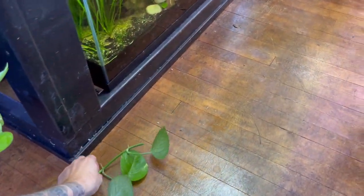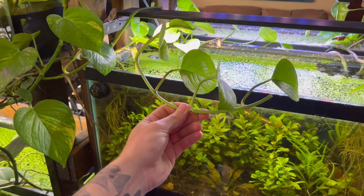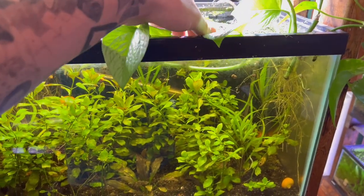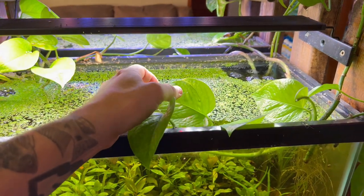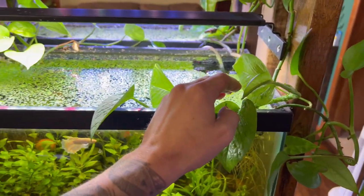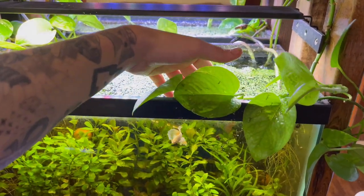So then we have our cutting. What you want to do is bring it up to your fish tank. This is kind of a horrible scenario, but anything will work, literally. What you want to do is just plop the vine into the water. We only want the vine in the water and not the leaves. So what you want to do is somehow prop this up. Sometimes it's difficult because the pothos leaves don't do whatever you want them to do.